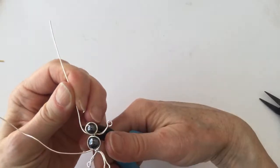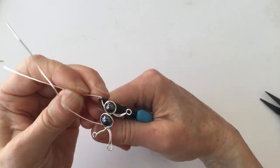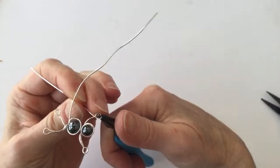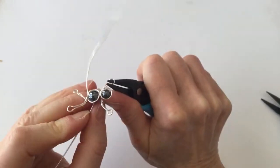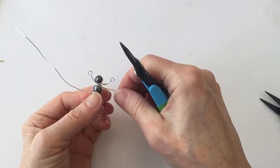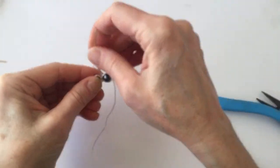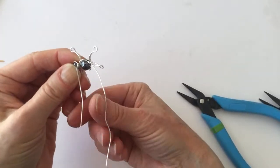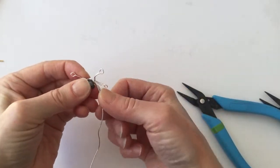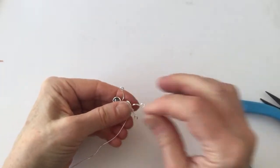Arms up for the monkey! I should have done some little ears — if I had done a couple of little loops up there, that would have been super cute. Now, so it doesn't come apart, I think the best thing would be just to loop this around here and loop it around again just so it holds together. Otherwise it might come apart.